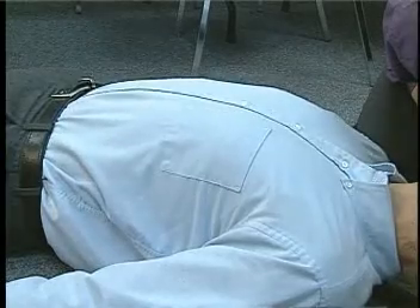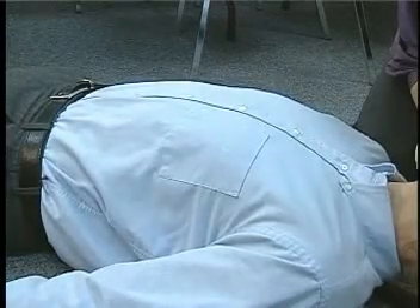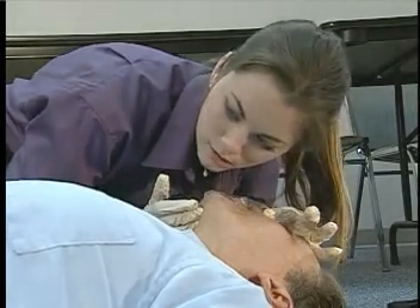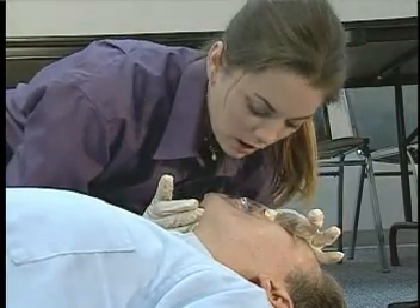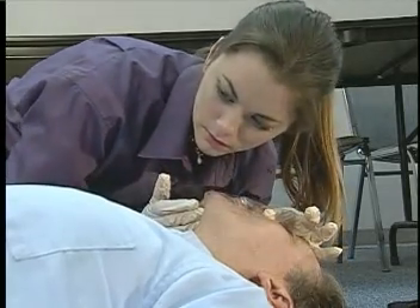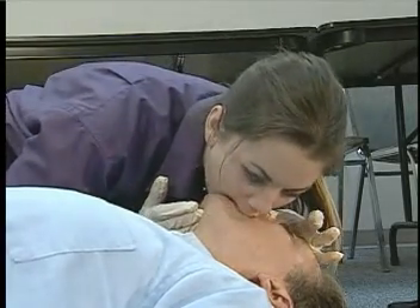Ventilation should be slow, smooth, and even. Take a fresh breath in preparation for the next ventilation, and remove your mouth from the shield after each ventilation. Each one must visibly raise the chest. Allow the patient to completely exhale. Be careful not to over-ventilate.